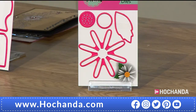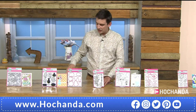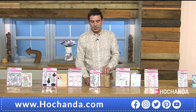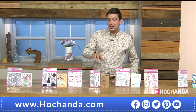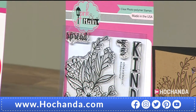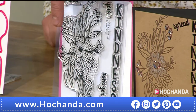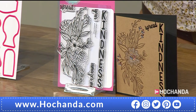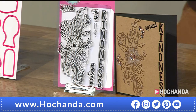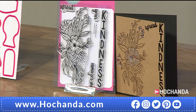Nearly a third of the daisy die stock has gone — item 705203, £9.99. Moving on: the kindness/floral stamps, £12.99, item 385244. Five stamps including a 'kindness' sentiment and a large floral. Would look beautiful embossed or stamped in black and white — or reverse it: white on black card.